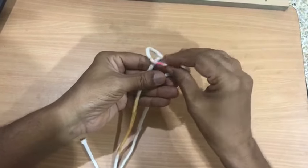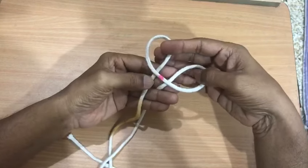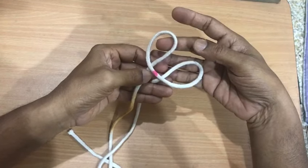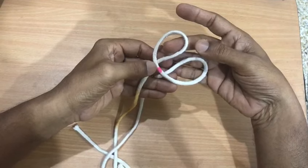First you have to fold the thread like this. Look at the position of the pink portion, which is very important and which is finally pulled to make the Pavitra knot.